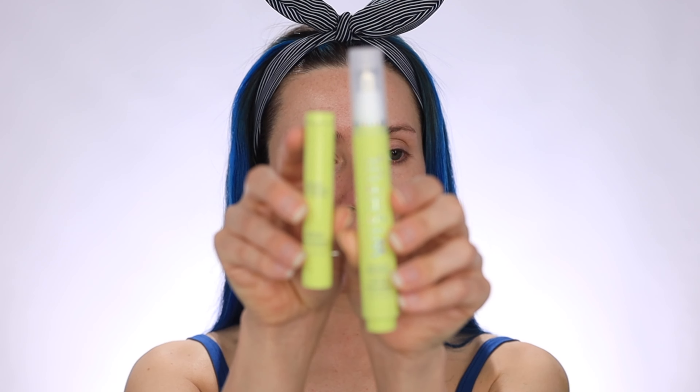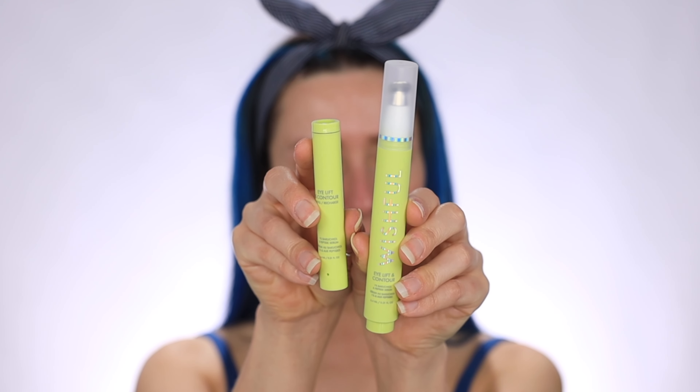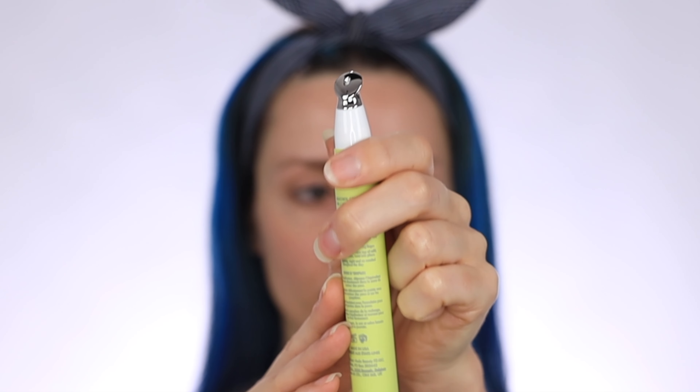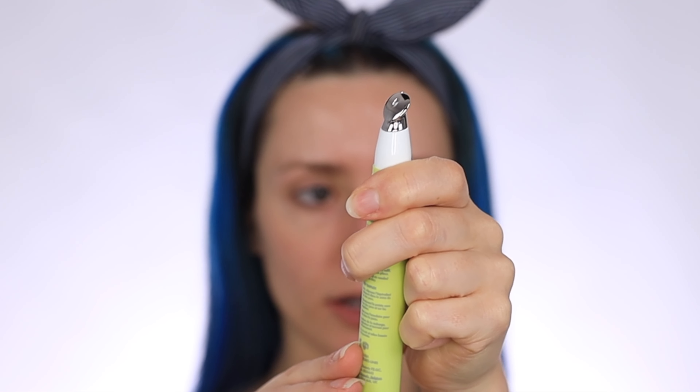This is probably going to be my quickest video ever since this is just one product. But this is the serum — it looks a little complicated. Oh, so this is a refill. So I guess this top just screws off. So this is the tip of the product. And I'm assuming — do you twist this or do you push it up?